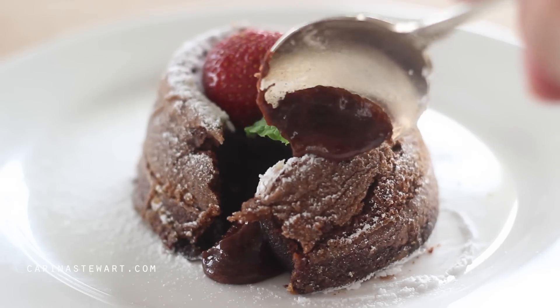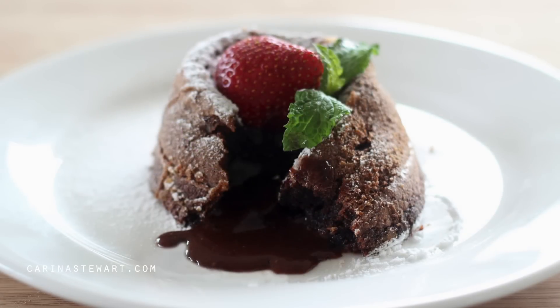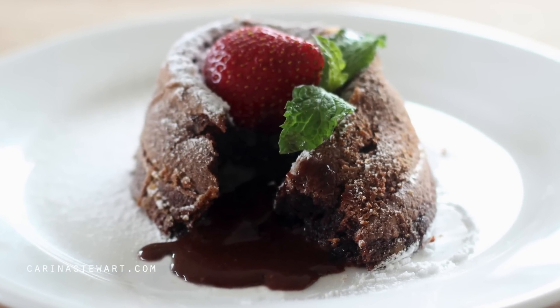Make sure you give these lava cakes a try and let me know what you think. Take a look at my channel for some more recipes. Thank you for watching and I will see you in my next video.